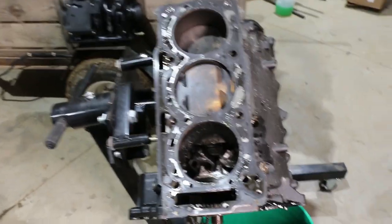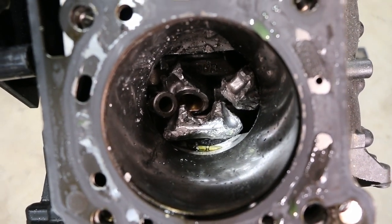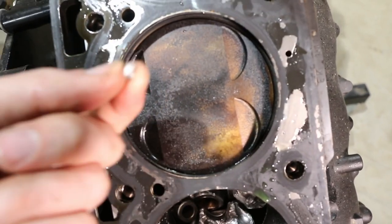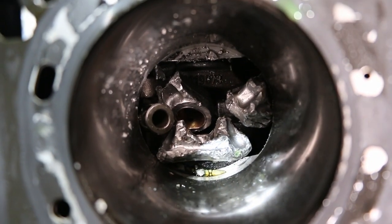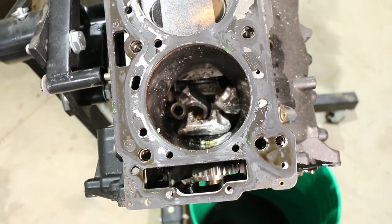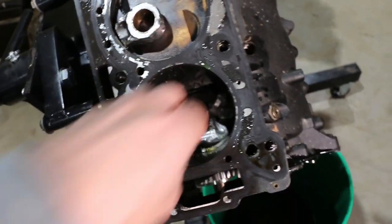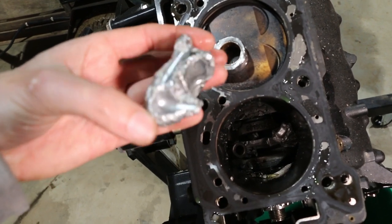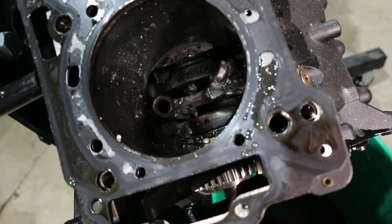Now, if you're new to the channel or new to engines entirely, a cylinder is not supposed to look like that when assembled — it should have a piston in there, not a mass of exploded parts. This thing ground up completely. That's the end of the connecting rod — it snapped the rod in half. There's a wrist pin jammed in there, and that was part of a piston. That has taken some serious beating. Most of this stuff is stuck — there is just carnage.